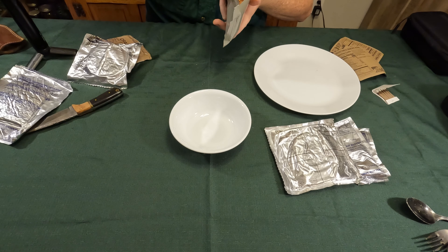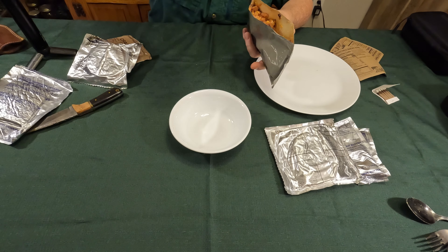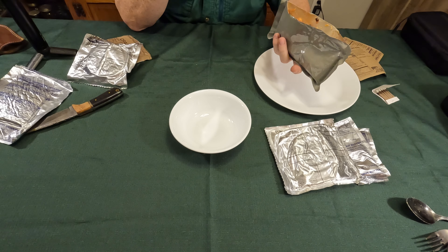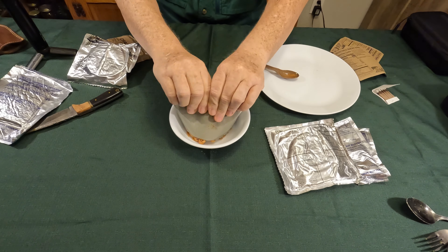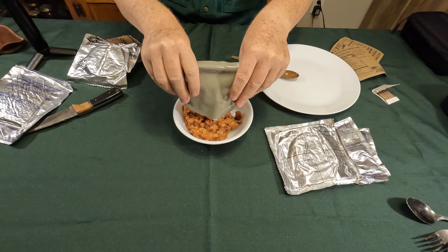Unheated — it's kind of like a stew. Oh, it's good. That's a really good entree. The other thing this thing is missing is a little bottle of Tabasco. If it had some Tabasco sauce in it, that'd be really good.